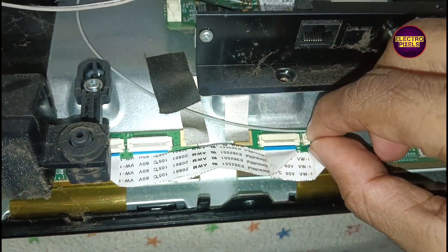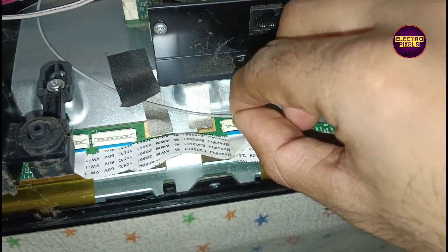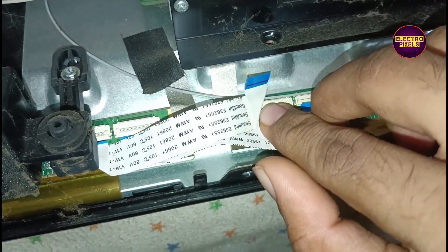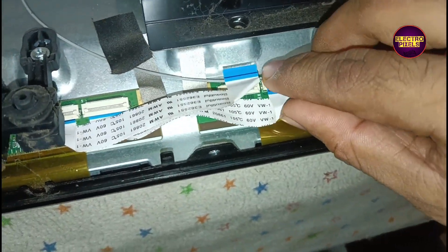After this, the TV is turned on. You can see that now the left side half portion of the display is clear. So this means the problem is with the right side.